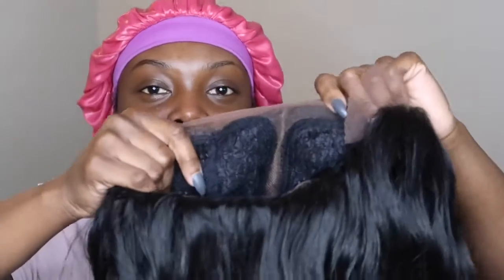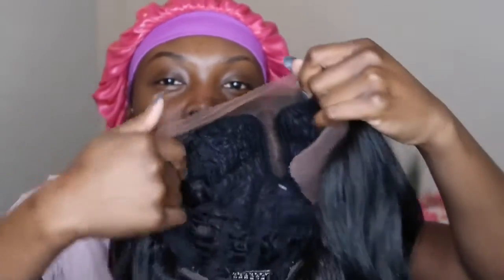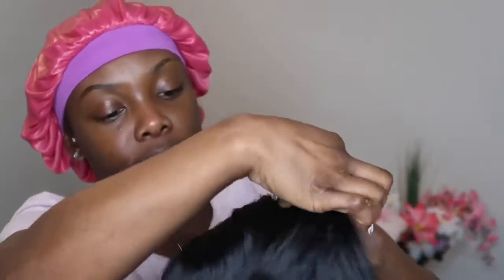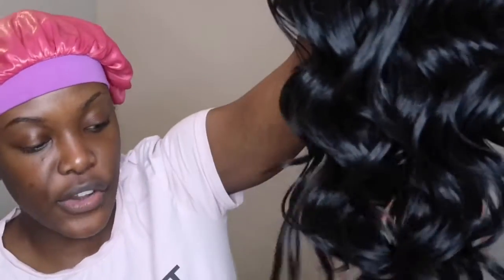I like the wig so far — it has a really deep center part, you can see it from inside. One thing I must say is that since the center part is specialized, you can't really get a good side part. Making it thicker would be a problem because the black would show through. But so far it doesn't look like you need to thicken it much — just a little plucking. The hair feels really soft.